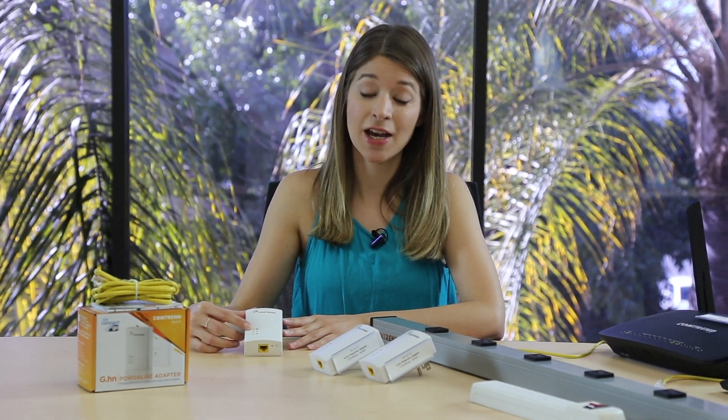If it's red, it is connected to another adapter but at only 20 megabits per second or less. To improve its speed, you can try moving two adapters closer together or pairing them securely with encryption, which we'll cover in a moment.